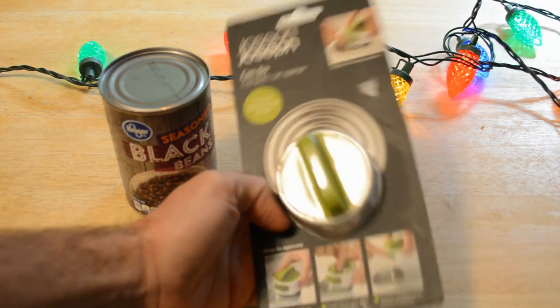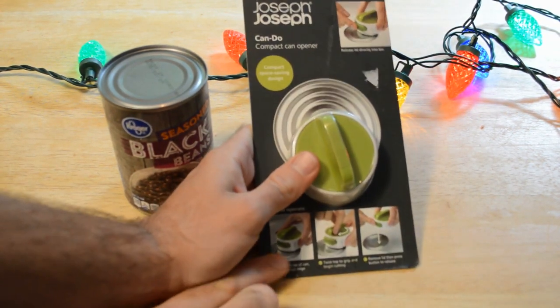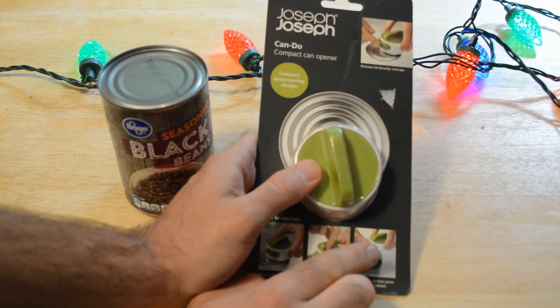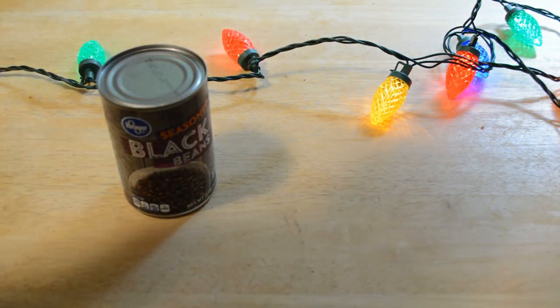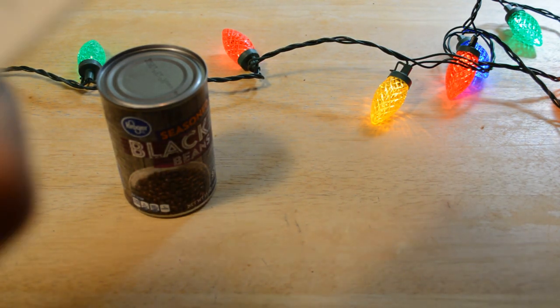This is such a small compact can opener. Basically, you put it on the can, just twist it around, and it pops off the lid with a push of a button. So does it actually work? That's the big question. It's by Joseph Joseph LTD — I think this is a United Kingdom product.